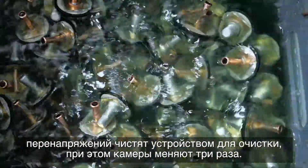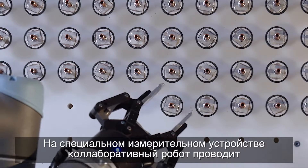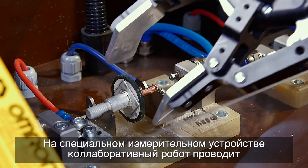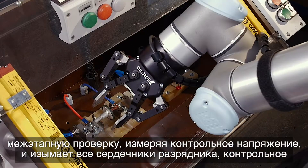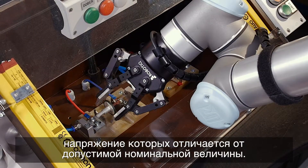On the dedicated measuring device, the collaborative robot performs an interface check by measuring the reference voltage and removes all arrestor cores that differ from the permitted rated value.